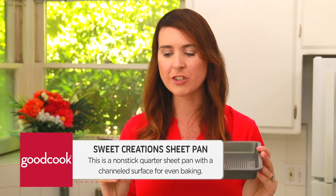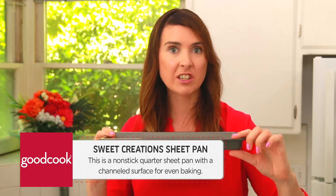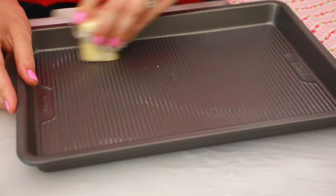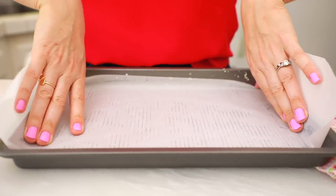For this recipe you need a pan that'll fit in a toaster oven. Here I have a Good Cook Sweet Creations nonstick quarter sheet pan — this is 9 inches by 13 inches and it's an inch thick. This is the perfect size to fit in a toaster oven. It has a channeled surface for even baking and it has a lifetime guarantee, so you know this is good quality. I have a few of these and you can actually use them to make sheet cakes — they're really useful. I'm just going to cover this with some butter and then line it with some parchment paper.